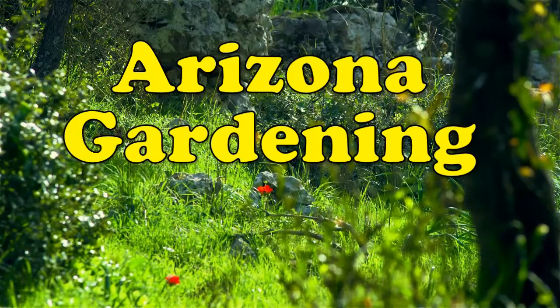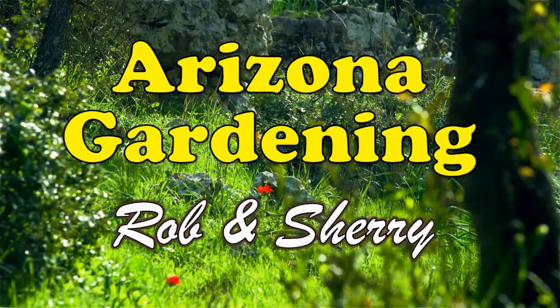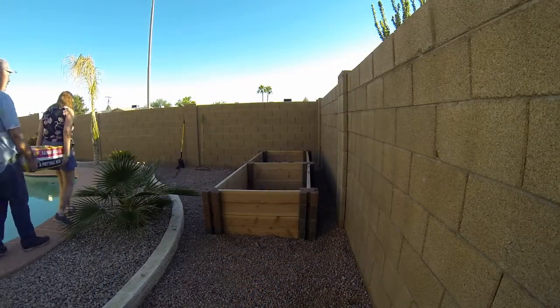Welcome to Arizona Gardening with Rob and Sherry. Hey, welcome back to part two. Today in this video you're going to see how we took our new boxes we built and put in 15 bags of potting soil, then we added our other layers. We do have some time-lapse on here, so kick back and enjoy — and see how much it costs and how much work there is just to build a 3 by 10 above-ground garden in Arizona.